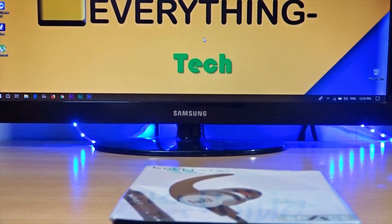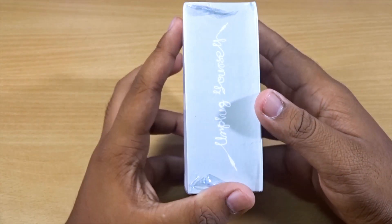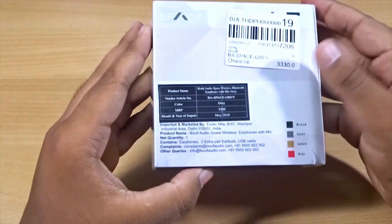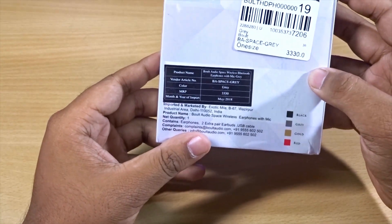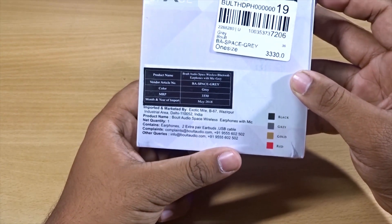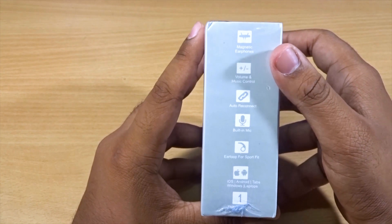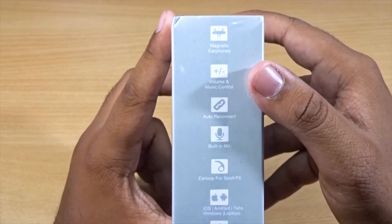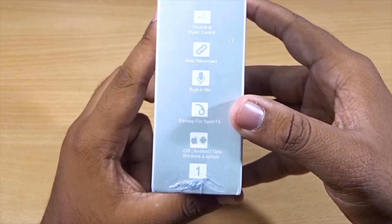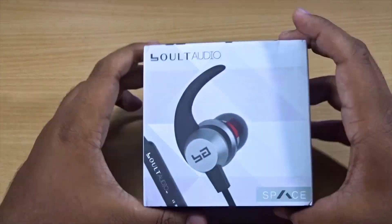So without further ado, let's get started. The first thing is the unboxing, and in the later part of the video I'll give my review after using them for a couple of days. At the back of the box we have some quick specs and information about the MRP. The MRP printed is 3,330, which seems totally wrong. The features listed include: magnetic earphones, volume and music control, auto reconnect, built-in mic, and loop-for-sport fit.